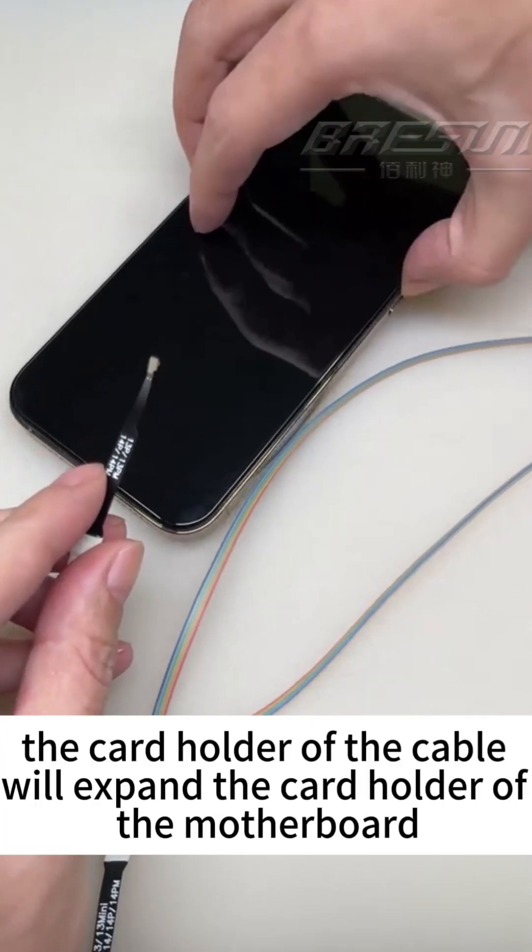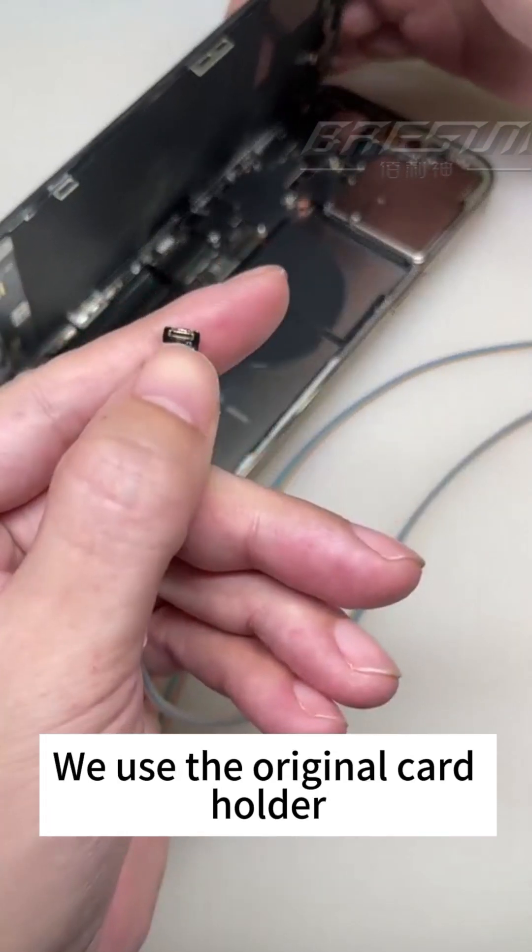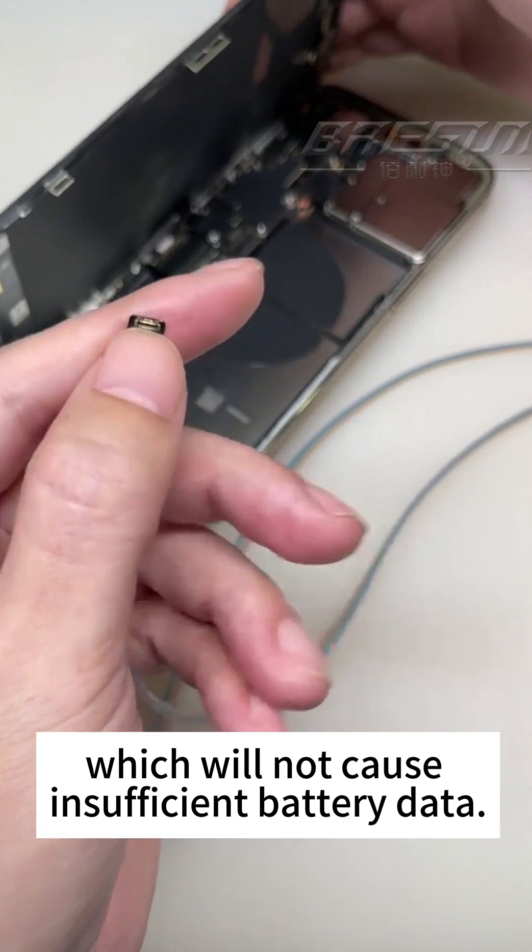Don't worry — the card holder of the cable will expand the card holder of the motherboard. We use the original card holder, which will not cause insufficient battery data.